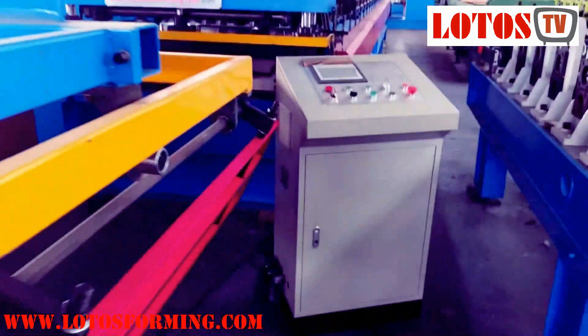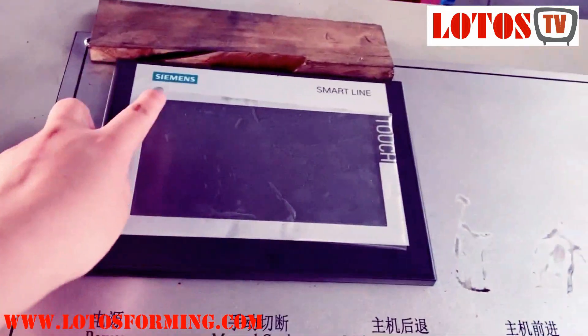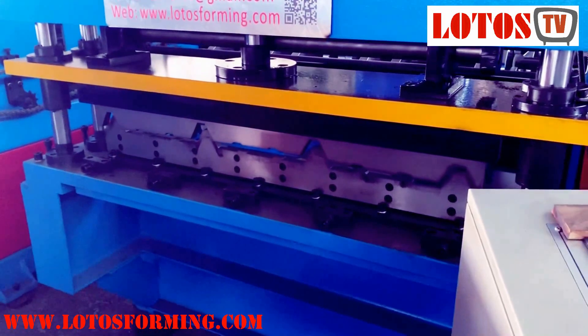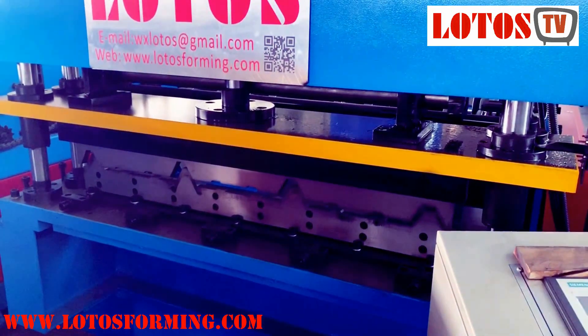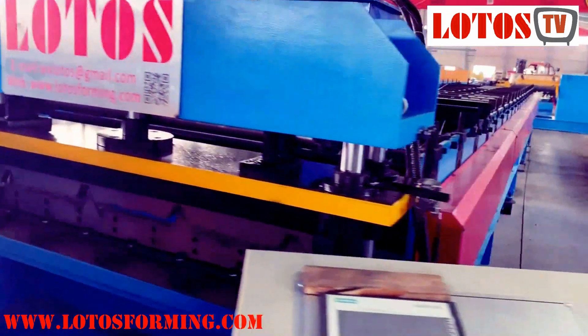Here is the operation panel, and the system is Ximus. Here is the main machine. This panel we call it the IBR wall panel.